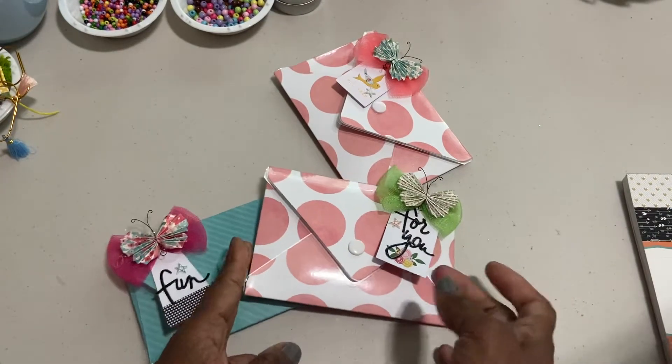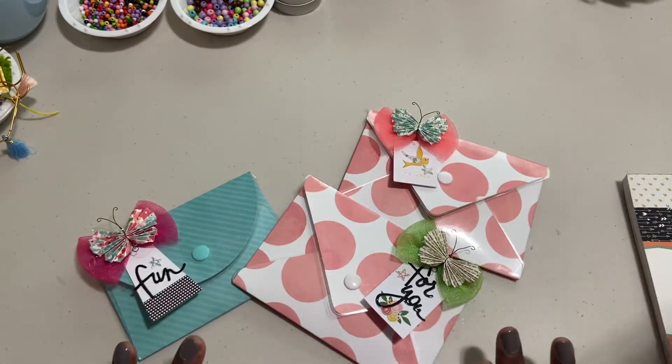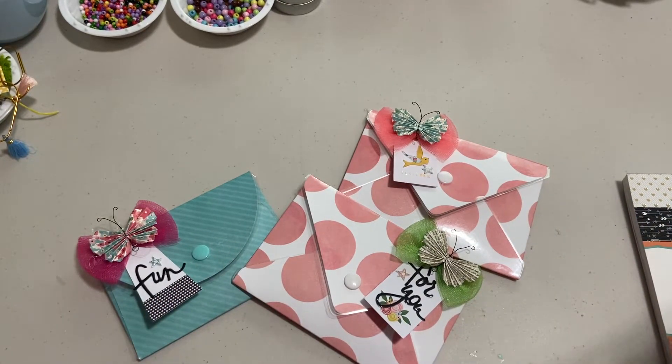So I laminated them. The machine worked perfect. I have the Scotch laminating machine and it came with lots of the sleeves. And then I have a separate box of sleeves and I also have small four by six packs of sleeves. So I am set when it comes to using this machine, and it was very easy to do.